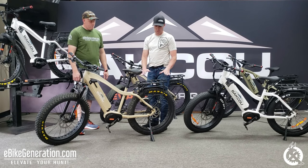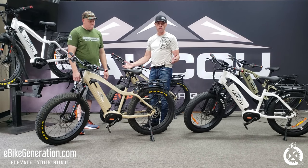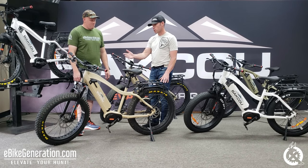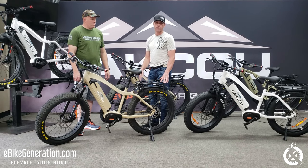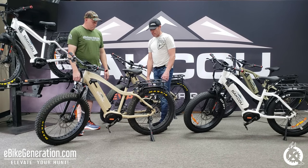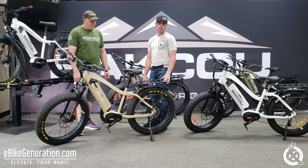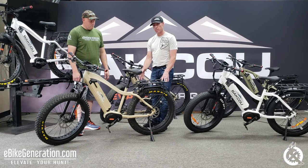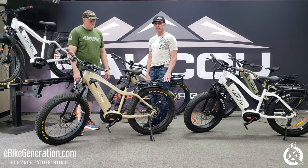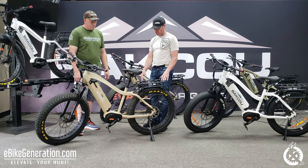The Mule comes standard with a pannier rack, front and rear fenders, a 400-lumen headlight, and a 2-amp charger. Guys will quite often ask how long it takes to charge a battery. On a 2-amp charger, a 14.5 amp-hour battery will take somewhere between 4.5 to 5 hours to charge on a 110-volt outlet in your home. The Mule comes with a 40-tooth front chain ring and a 12-by-36 rear cassette, giving you great top-end speed in the 30-plus mile-an-hour range while still having low gears for climbing.